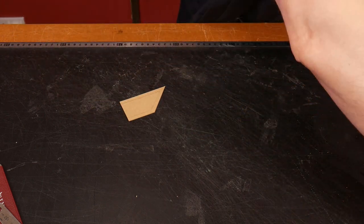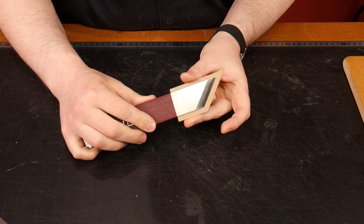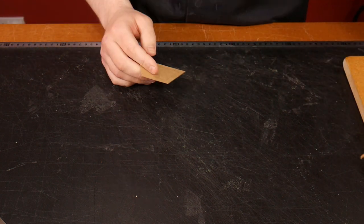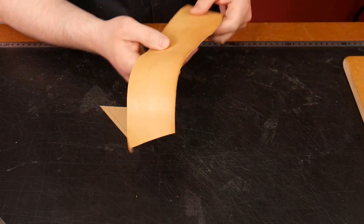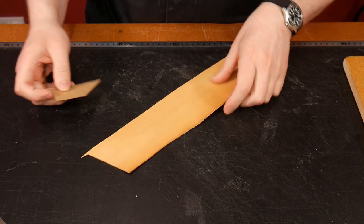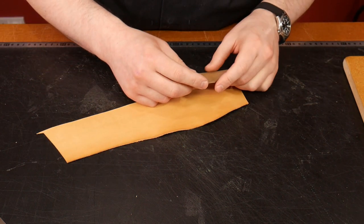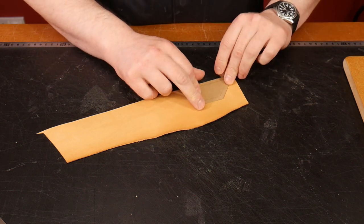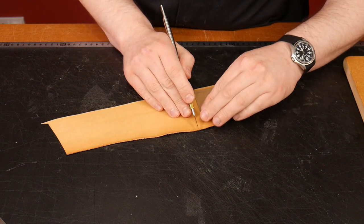We have our template and it's slightly bigger with an excess all the way around. We put the skiving knife safely to one side and take our leather. This is vegetable tanned vachetta leather — Italian vegetable tanned with fats and greases impregnated in it. We need three cutouts, and on one of them we're going to flip the template over to get a mirror image — one for the front, one for the back.